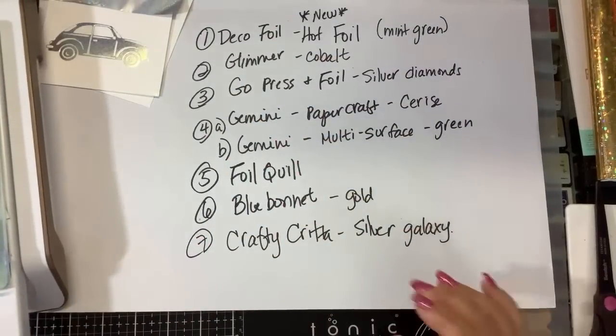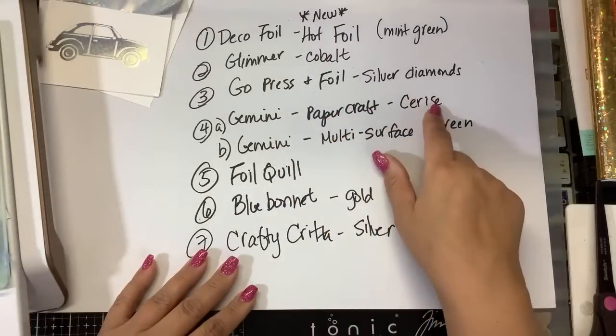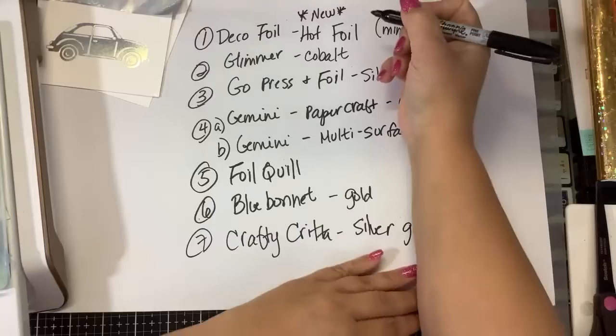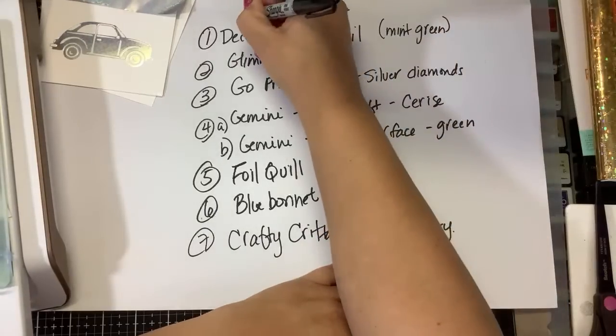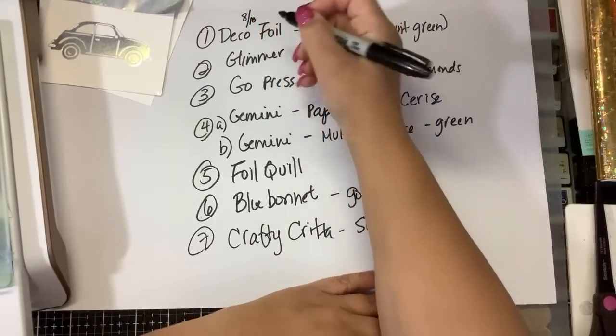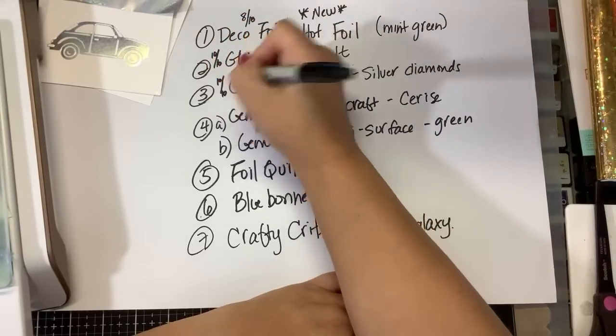Next in the cooker is Gemini Papercraft Cerise. So far on a scale of 10: Deco Foil gets an 8 out of 10 — not terrible but not great. Glimmer gets 10 out of 10. Go Press gets 10 out of 10.